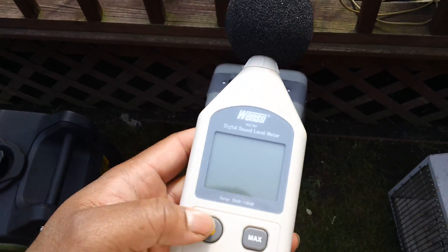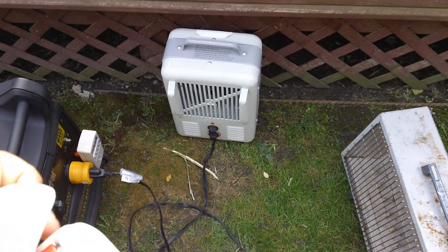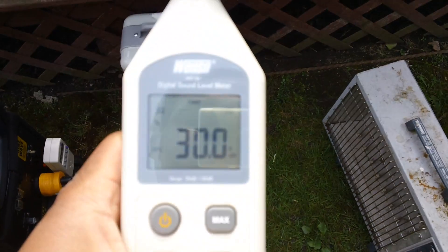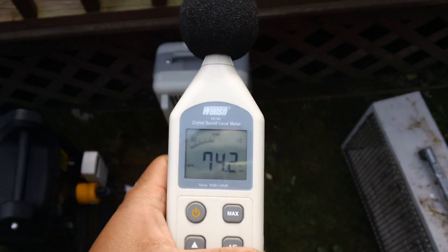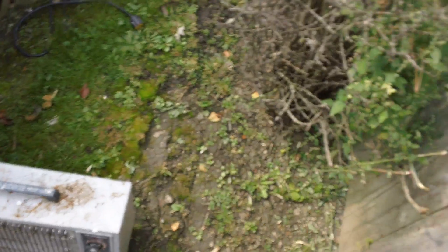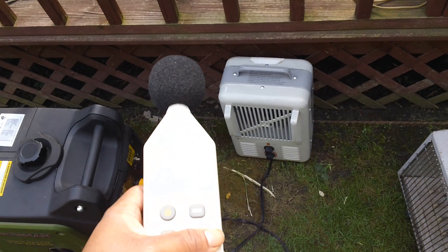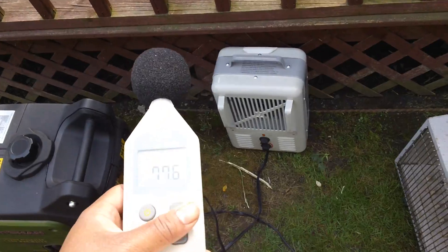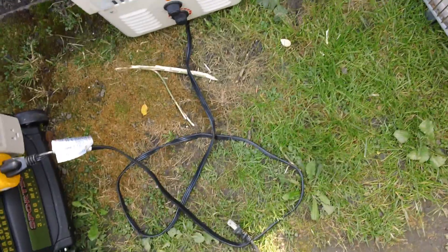Before we start, let's see how loud it is right next to the unit. I do have dollar store batteries in the meter. So, 74 decibels right next to it, which in this confined area is still pretty quiet. It's rated for 63 decibels at 23 feet away, and I've tested it before — it does meet that or exceed it.